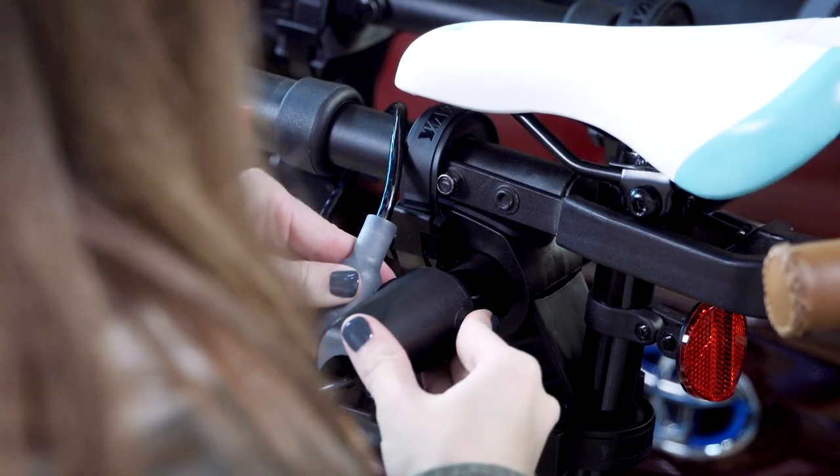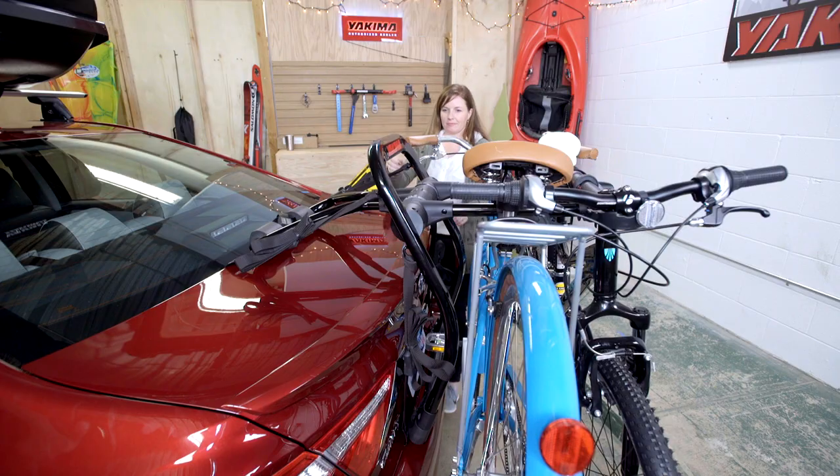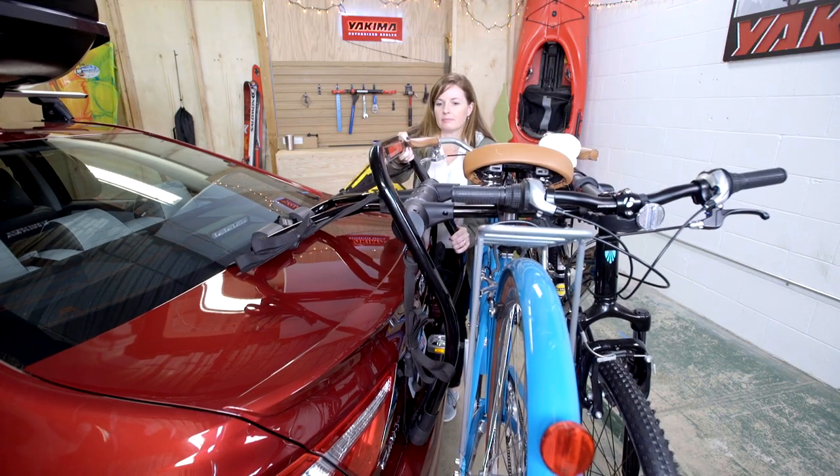Secure it and lock it. Locking the outer bike secures the inner bike. Always check strap tension before you go — the rack should stay and the car should sway. You're all done.